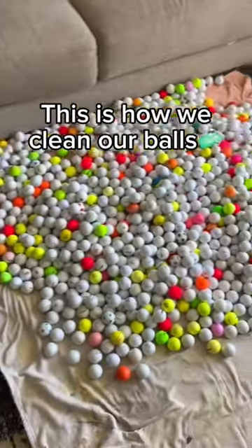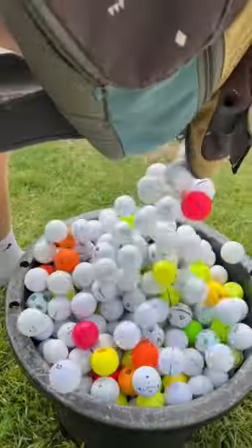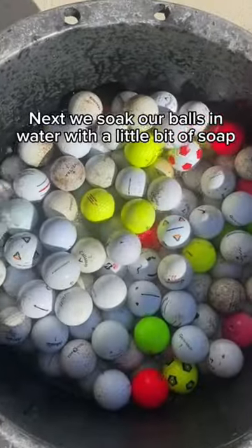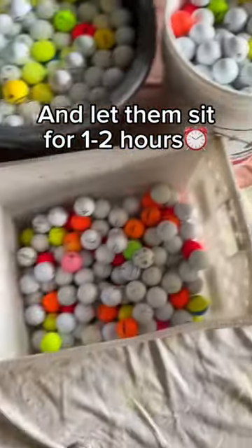This is how we clean our balls. First, we dump them all into buckets. Next, we soak our balls in water with a little bit of soap and let them sit for one to two hours.